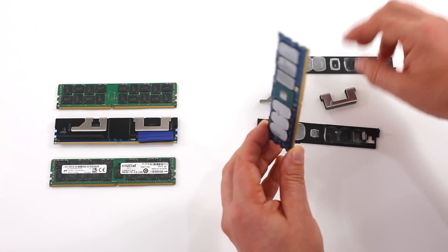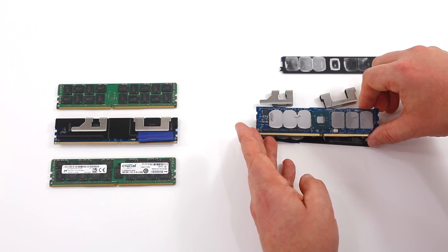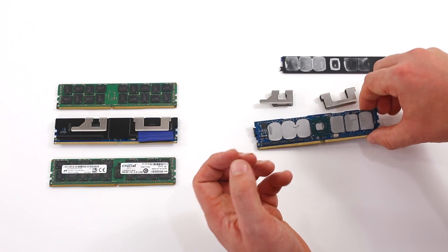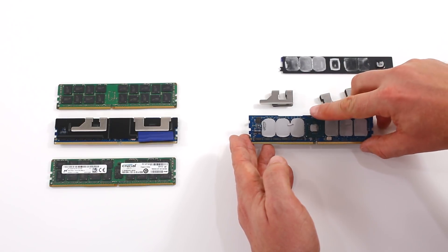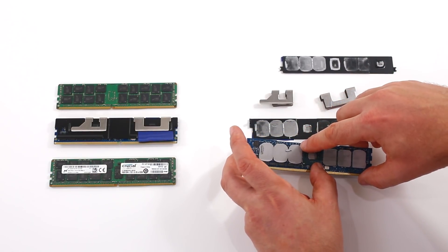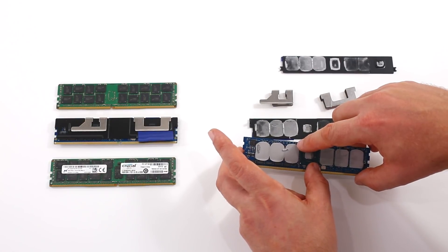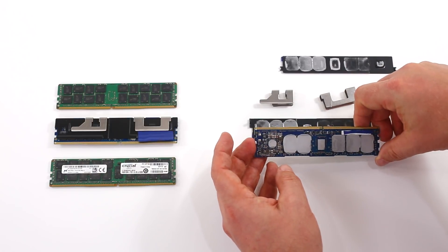When we flip it over, we're going to see a total of six Optane packages, and then a controller in the middle. The other thing to note is that on the bottom there are little rectangular chips. Those rectangular chips are actually DRAM or LR DIMM buffers. We think these are going to actually operate more like an LR DIMM in the memory subsystem. You can see the Optane 3D XPoint packages.